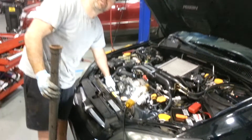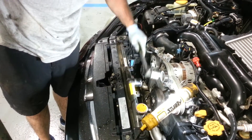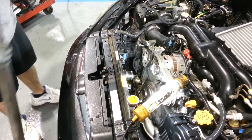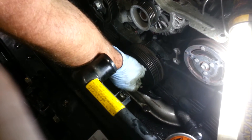We've already broken this one loose just for video demonstration purposes, so I don't have to look like an idiot sitting here trying to break it loose. Okay, we got it broke loose. I'm spinning my bolt out now.